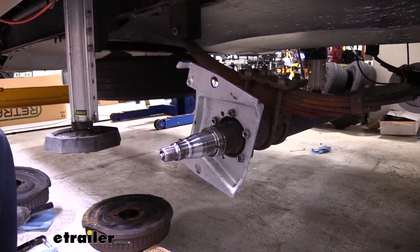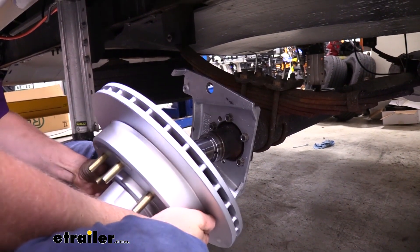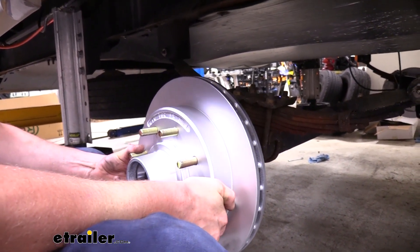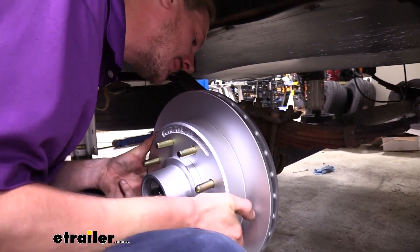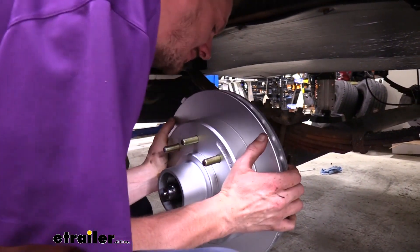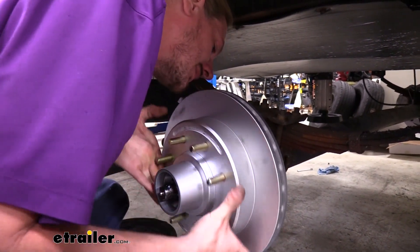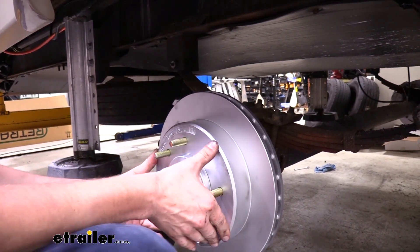Now that we have our seal fully installed, our rotor assembly will slide back into place. We want to be careful not to nick our seal as we're sliding it on — just go as straight as possible. It'll just slide right up into place. Make sure that our seal is riding on the sealing surface. Everything looks good — we're all the way in.